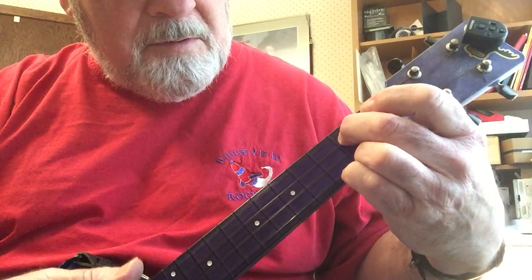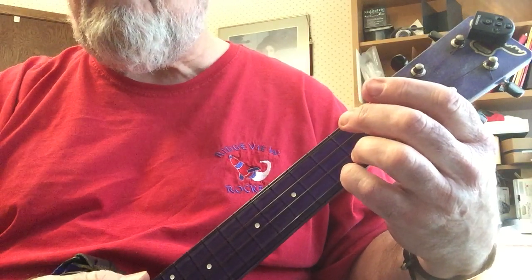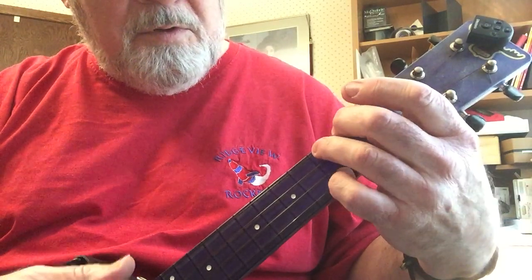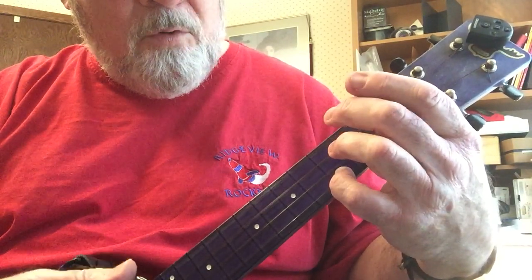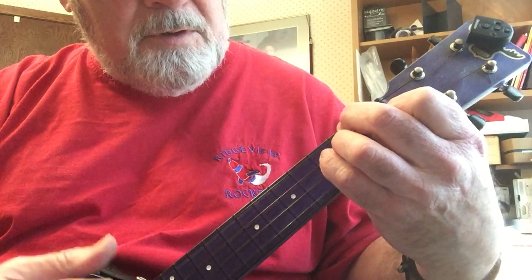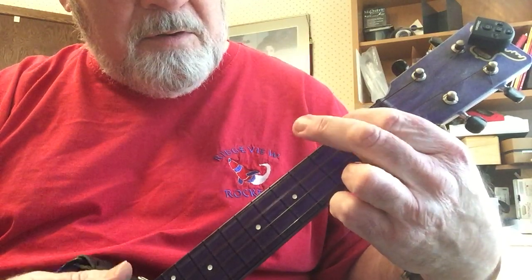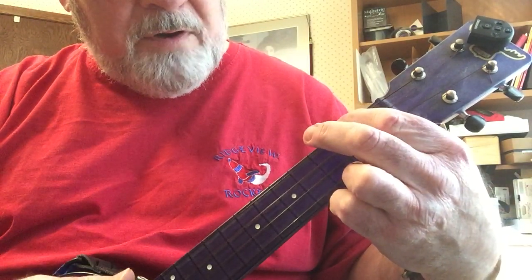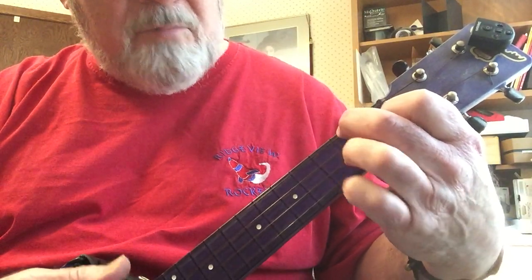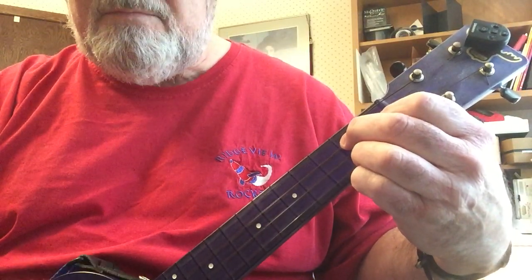Now when you put them together, there are 4 measures of C, then 2 measures of F, then 2 more of C, and then 1 of G7, then 1 of F, then 1 of C, and then 1 of G7 for the turnaround.